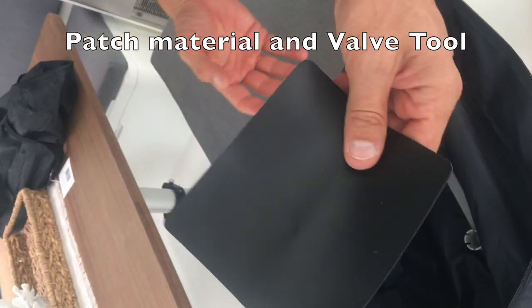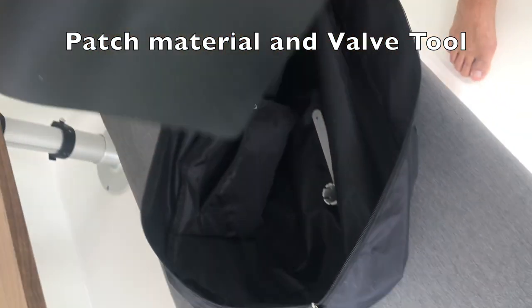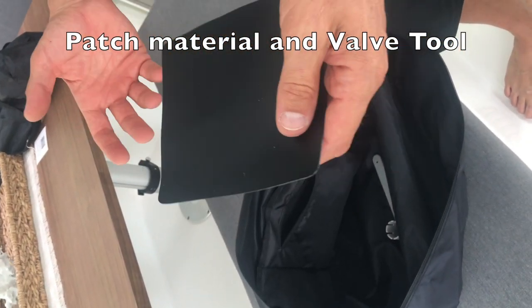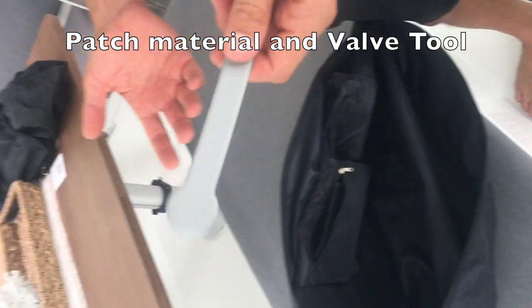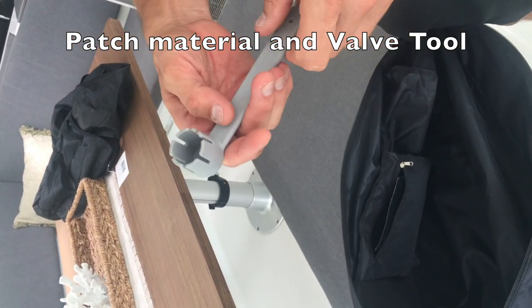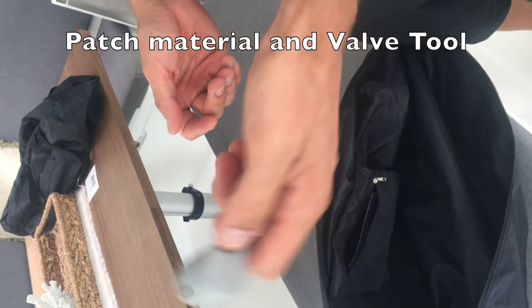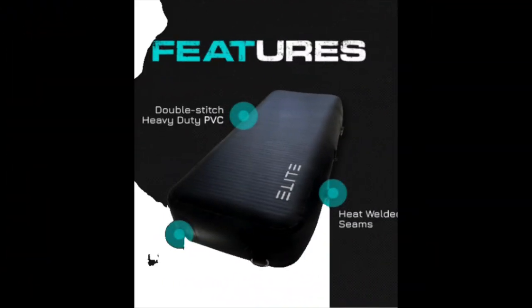A patch of material from the same batch as the fenders is included, so it will always match. They're super easy to repair if you get a bad scratch or a dock nail in them. And if the valve ever breaks or degrades over time — it hasn't happened yet — you use this key, twist out the valve, and you can put a new one in.